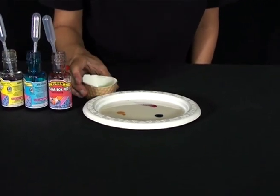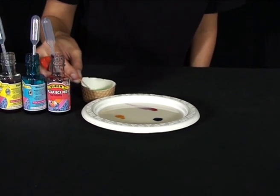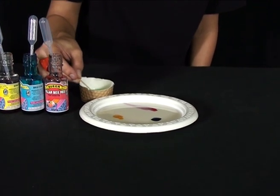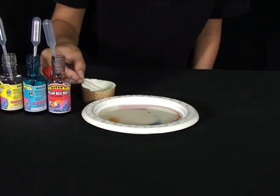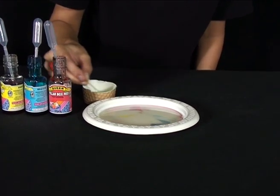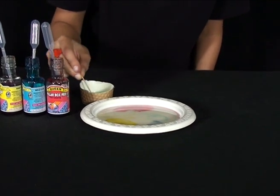Next, get your toothpick and swirl it around in the detergent, then put a drop of the detergent next to each of the colors in the milk and watch what happens. Ready? Wow, it's moving already and we are creating a colorful whirling swirling thunderstorm.